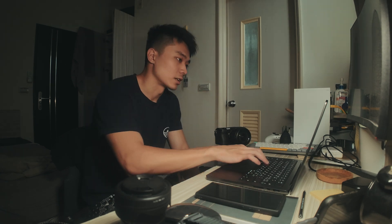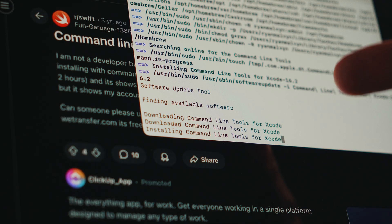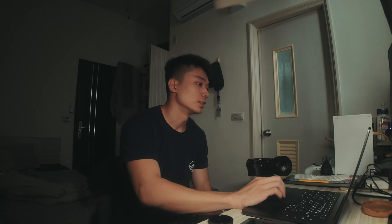First I have to install Homebrew, which has been my preferred package manager. You go to the website, copy the bash curl command, paste it into the terminal, and enter your password. It takes a while to complete.